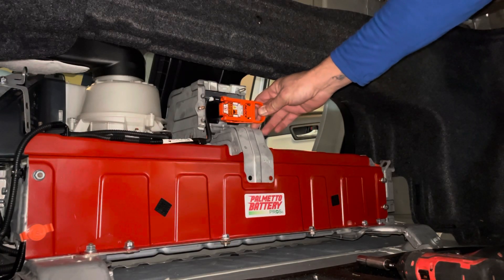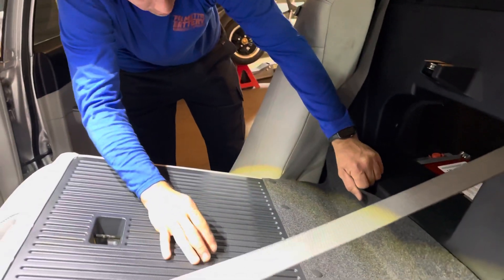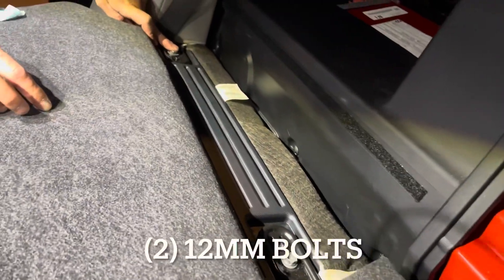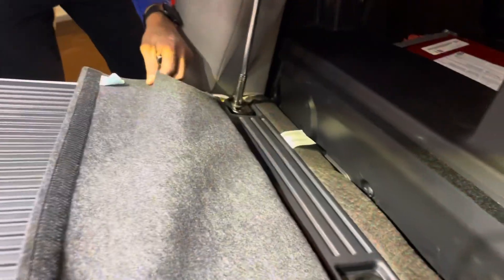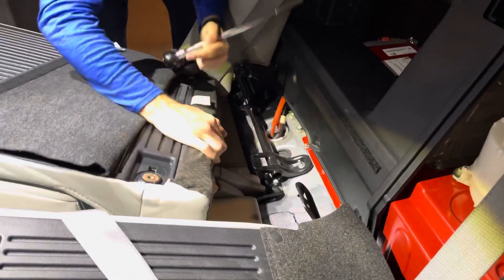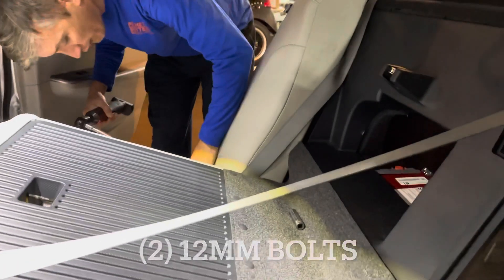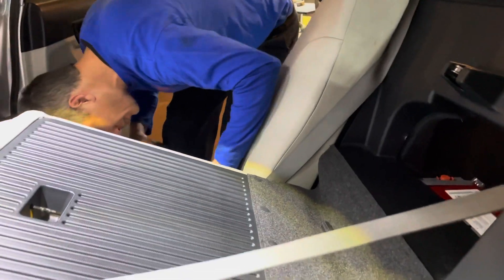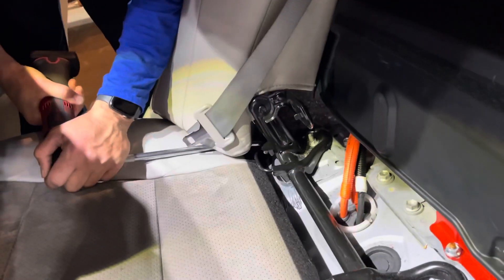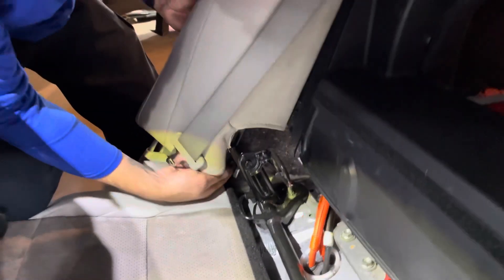We're going to go ahead and remove this seat out of the way first. Pull your velcro straps back. There are two 12-millimeter mounting bolts for the seat — go ahead and remove those first. Then pop this panel off. To do that, there's a 12-millimeter bolt here on the bottom between the bottom of the seat and this piece of trim.